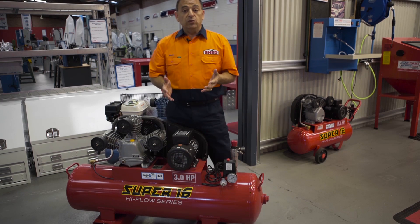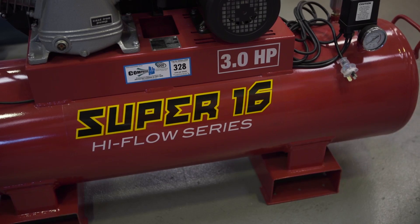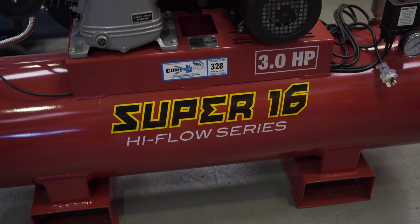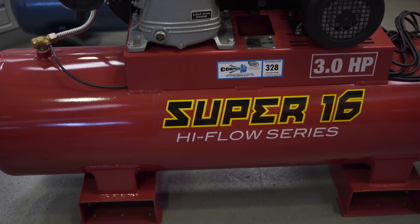This compressor will do everything the rest will do, and more. For example, it'll run a medium sandblast cabinet, it'll spray paint a whole car, and you can even run high volume air tools.